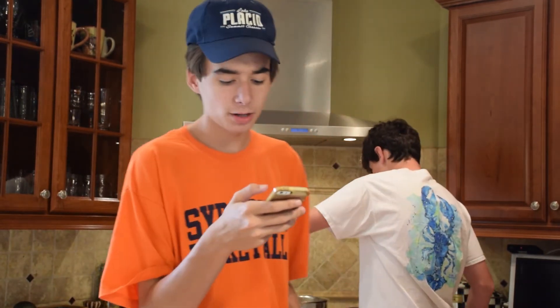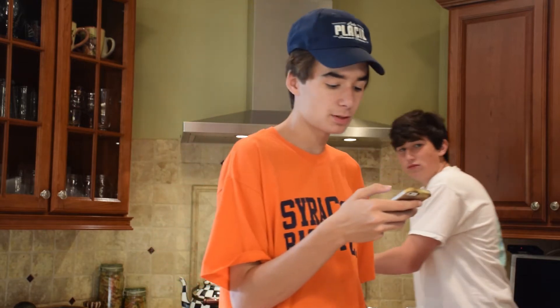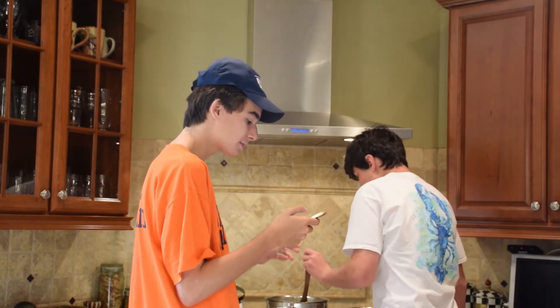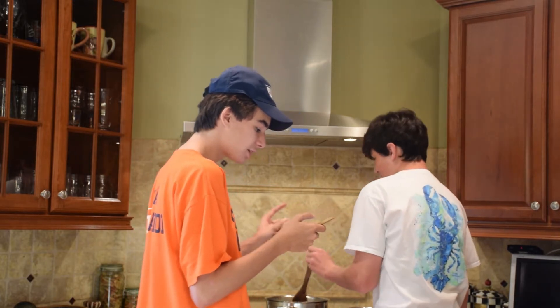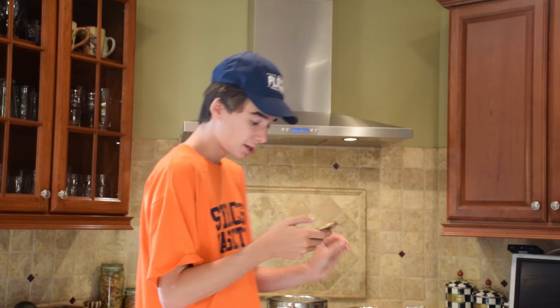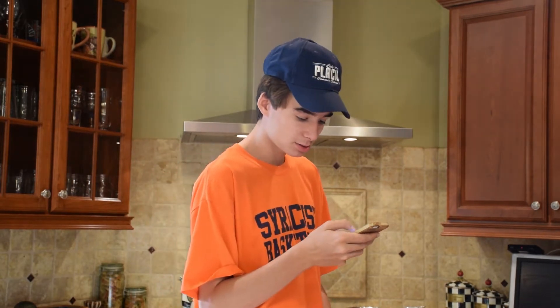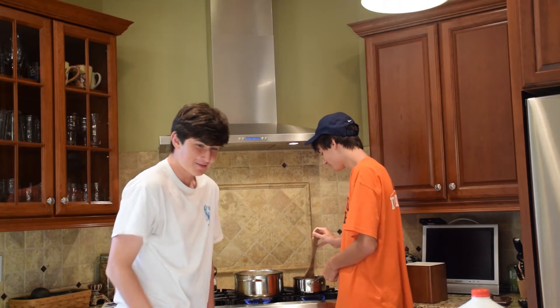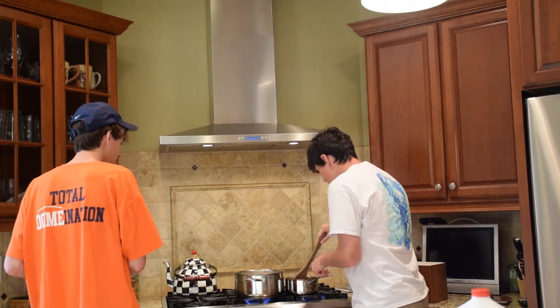In a saucepan, melt butter over medium heat. Stirring in enough flour to make a roux. Don't know what a roux is. Add milk to roux slowly, stirring constantly. Stirring in cheeses and cook over low heat until sauce is thick. Oh, this is easy. And then we just pour that — oh, then we bake for 30 minutes. Dude, look at this! There's a hair in it! Not mine. You just did not do this right.